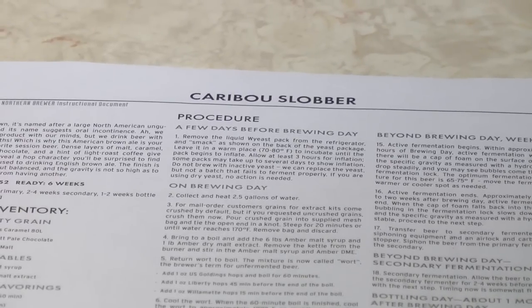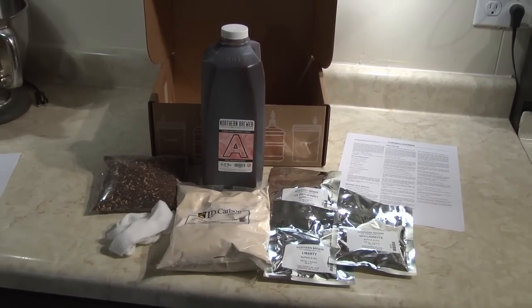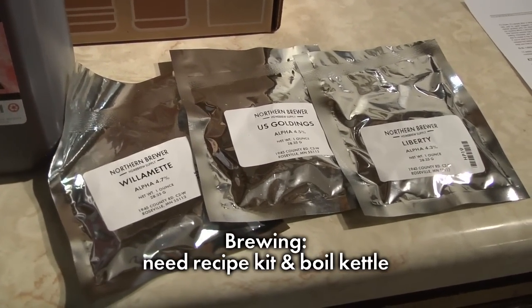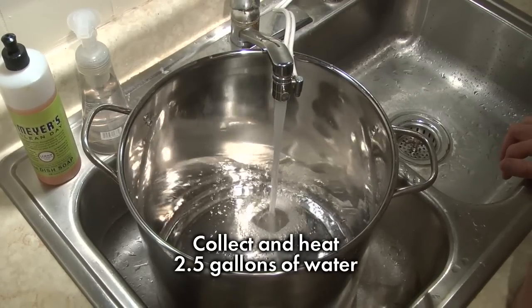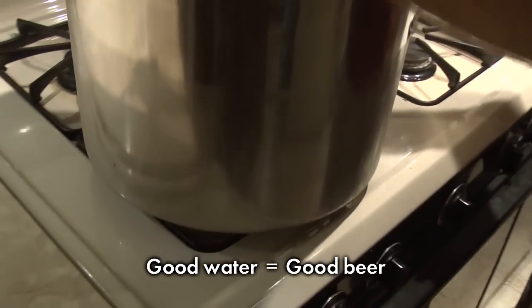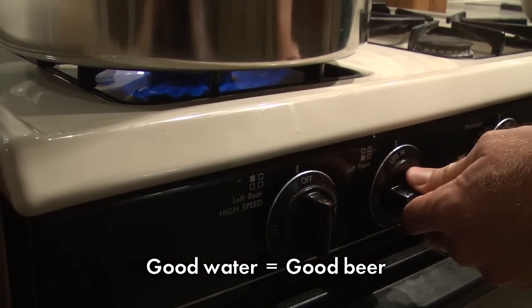Brewing day is here! The boil kettle is ready and we are going to brew the Caribou Slobber Brown Ale. On brewing day, we will boil the malt extract and hops in water to make the wort, then cool the wort. Now it's time to brew. With the yeast ready, it's time to collect water in the boil kettle and start heating it on the stove. Any good quality drinking water — tap or otherwise — is fine. If the water tastes good, it will make good beer.